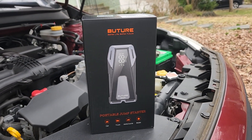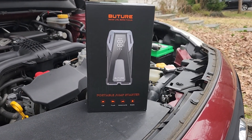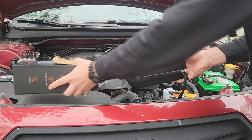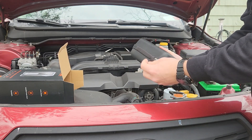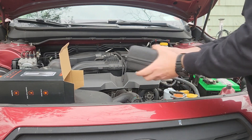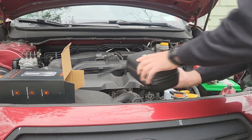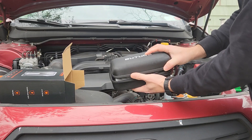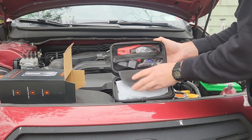Even if the battery is completely dead, extreme weather is not a problem — it's capable of starting in negative 20 degrees Celsius and supports 1,000+ charging cycles. No longer do you need help from other cars or a road service person. This is not just a jump starter, it's a multi-purpose battery charger.